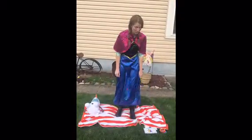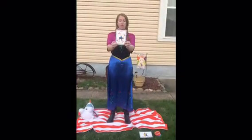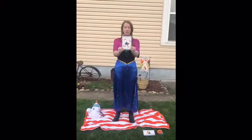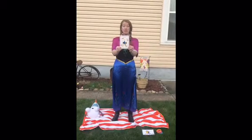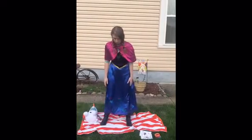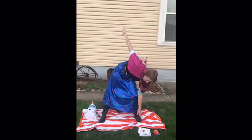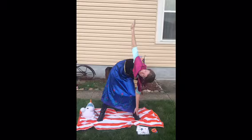Alright, I have one more yoga pose, and it's called the windmill. Standing with my legs spread wide, I bend to face the ground. With a twist, one arm goes high, the other touches down. So we're going to spread our legs apart, bend and touch one toe while the other arm goes up, and you're going to look up to the sky.